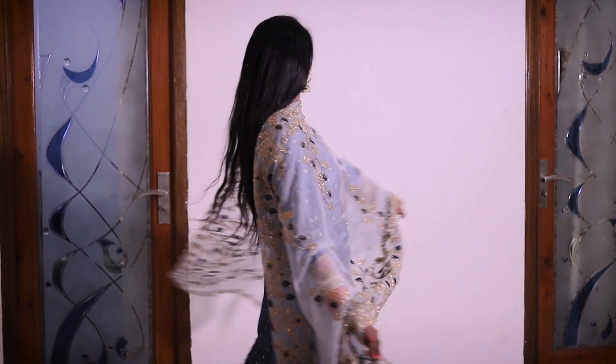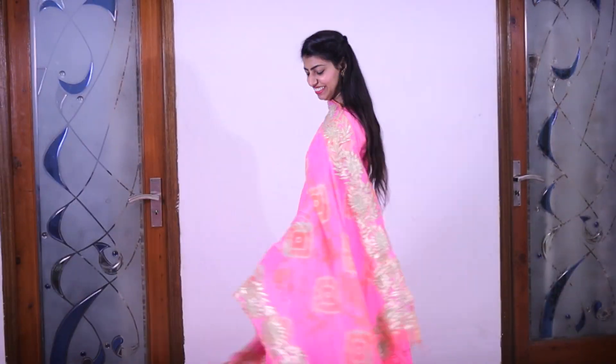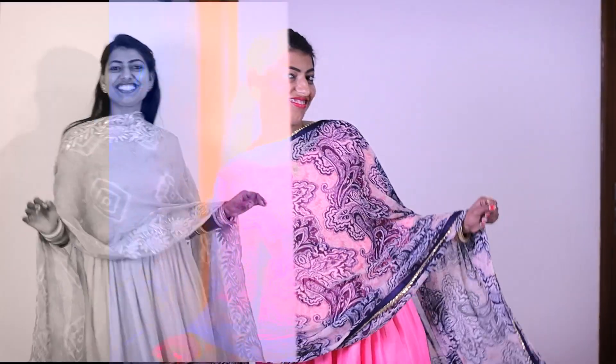Hello friends, welcome back to my channel. I am Mandeep. In today's video I am going to share some customized plazo suit sets which I have designed myself, and I hope you like some of my designs. Let's start with today's video.